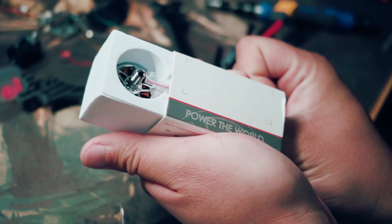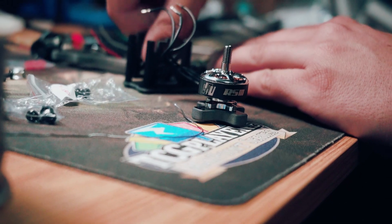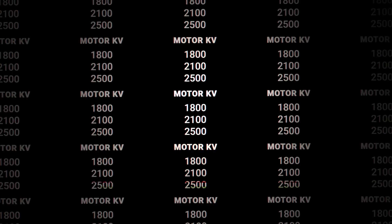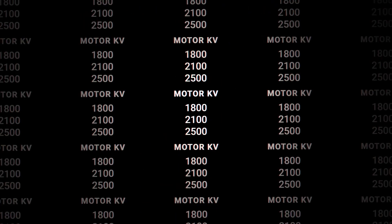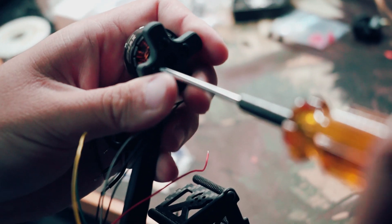With versatility in mind, the RS3 is available in two optimal sizes, 2207 and 2306, catering to diverse racing preferences. Choose from three impressive KV options — 1800 KV, 2100 KV, and 2500 KV — to tailor the motor's performance to your exact needs.